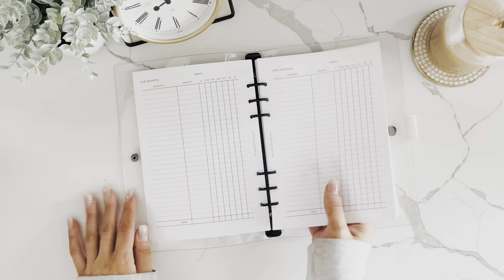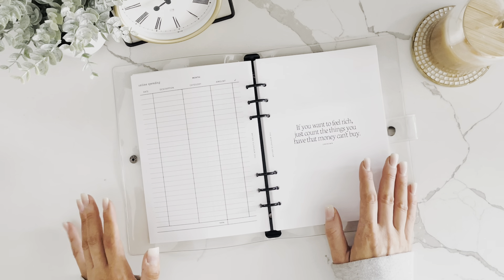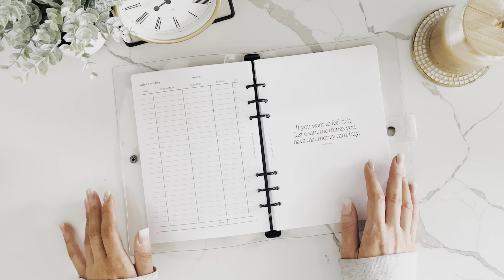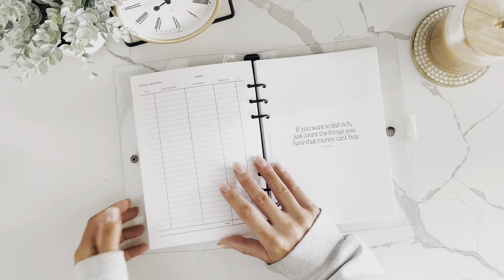Last but not least is the online spending tracker, so you can track any purchases made with your credit card or debit card. That lets you unstuff your cash envelopes and put that money back into the bank. After that, a new section starts — and there are 12 of these sections in total.